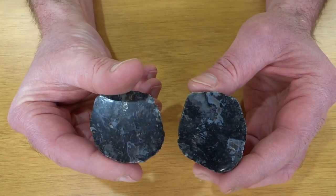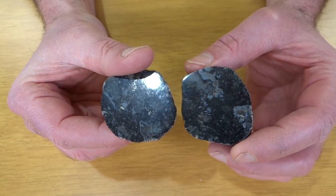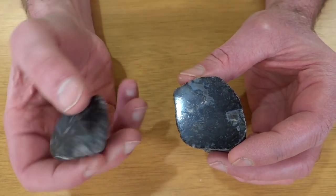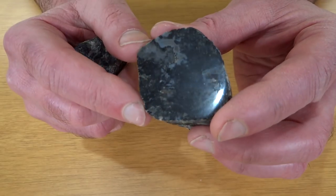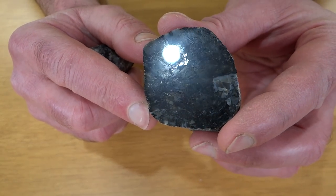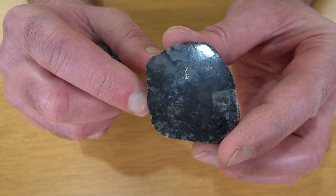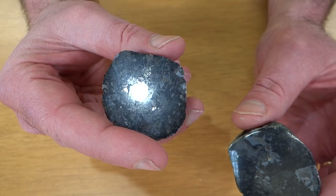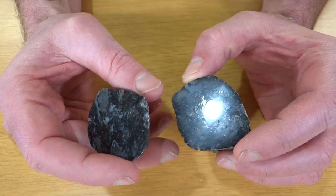This one also went on the flat lap and then went to get finished up on the wheels up to 3,000 grit, so once again not a super high polish but it looks pretty good. The interesting thing is right there there's something metallic in there. There are other spots but that's the biggest one — there are little metallic bits in there, so I don't know what that is but it sure is interesting. I like that one a lot.